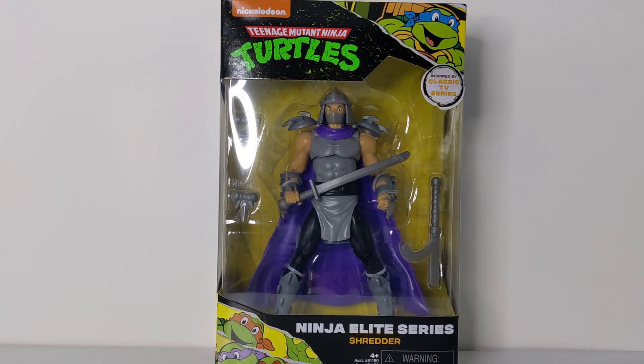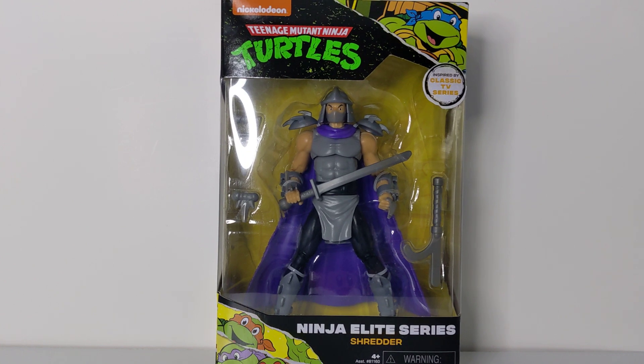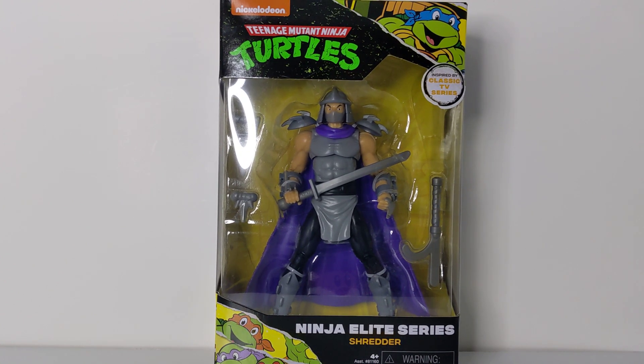Hey guys, welcome back to the channel. Today we're taking a look at the Ninja Elite Series Shredder from Playmates. This wave released a couple of months ago, right after the Turtles Storage Shell wave, a few weeks later, along with the disguise turtles and whatnot.